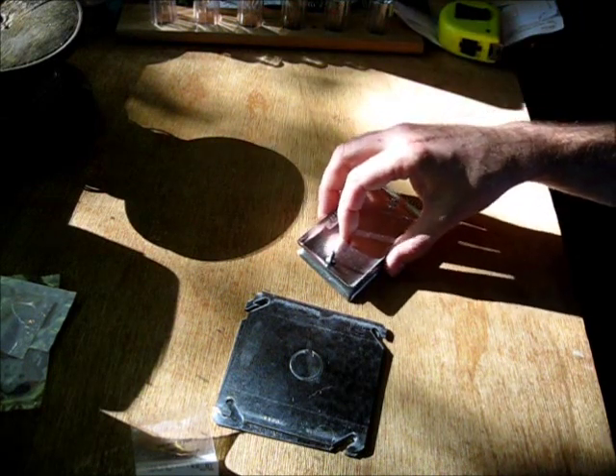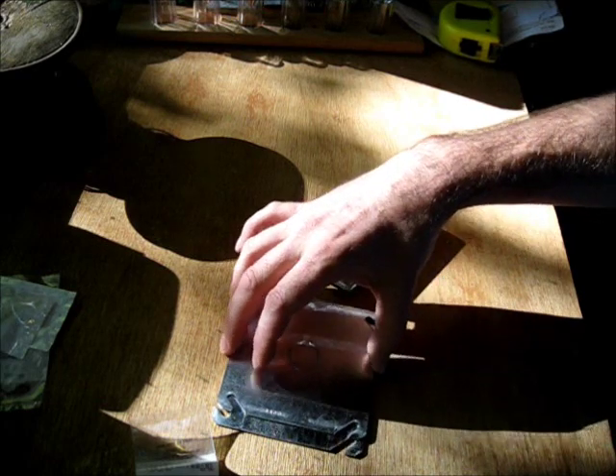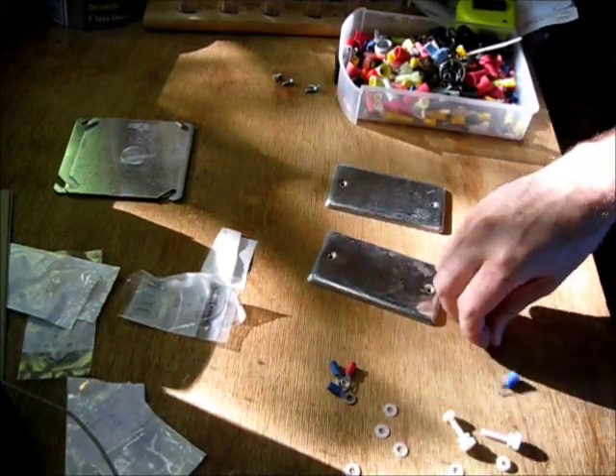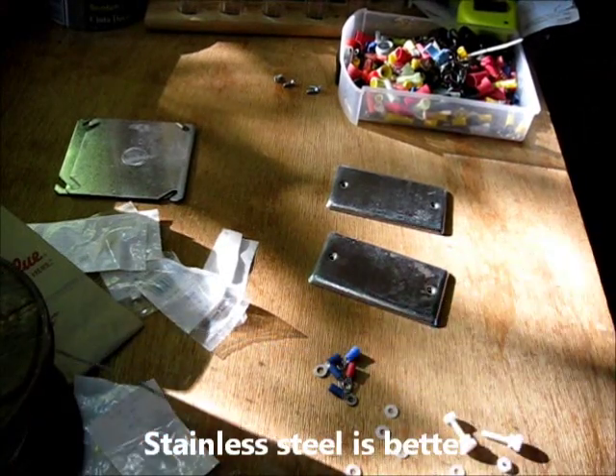If you use caustic soda solution, somehow the metal does not corrode as it does with plain water. You're also going to need some ring terminals, crimp-on connectors, and some wire of some sort.